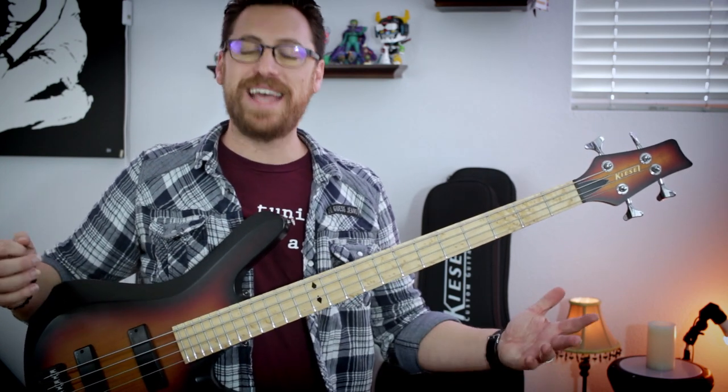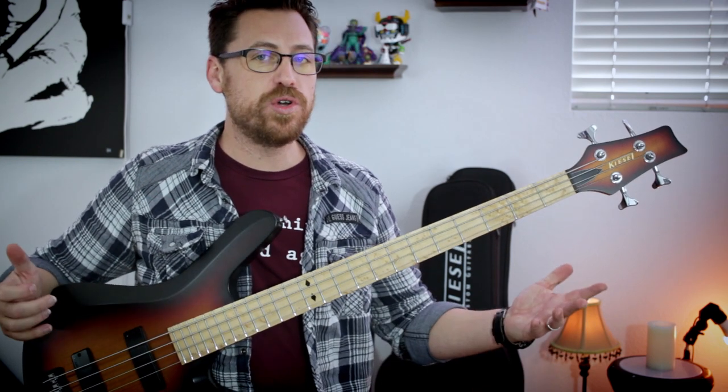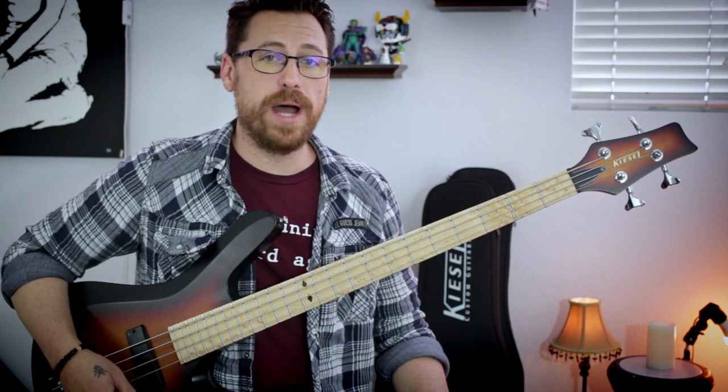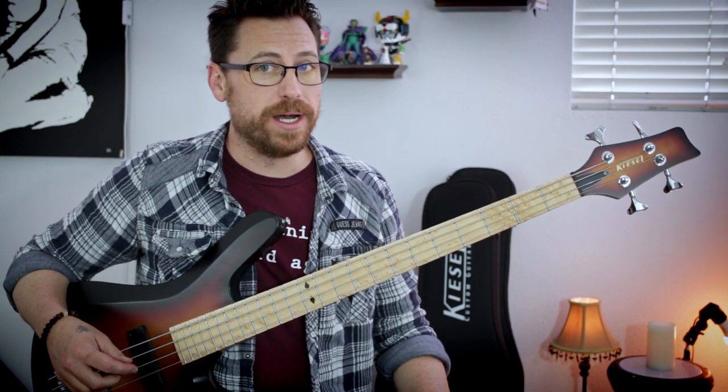Last riff of the day. Let's do something new — one of the most recognizable, if not one of the best tracks on the new album, and that is Pneuma.